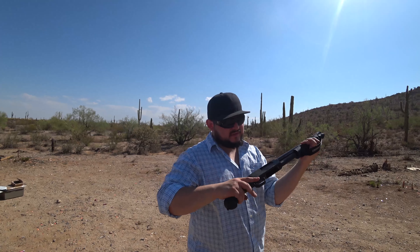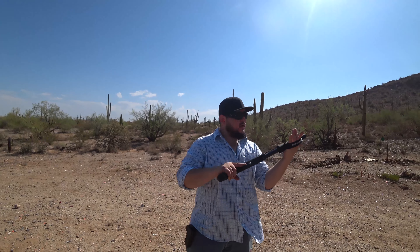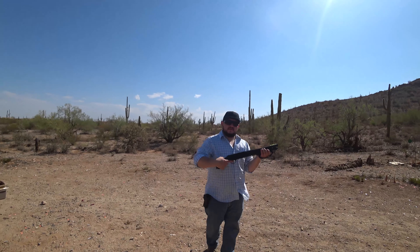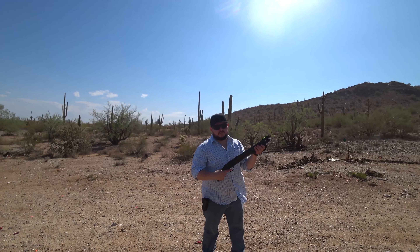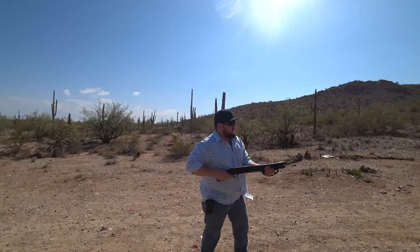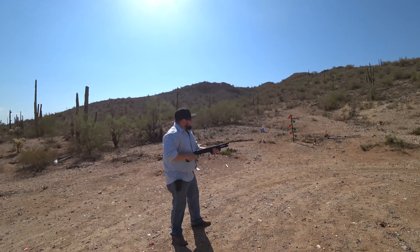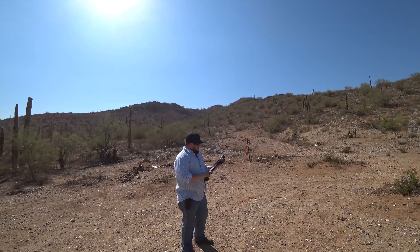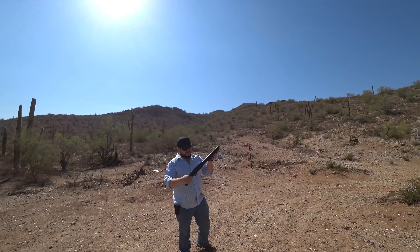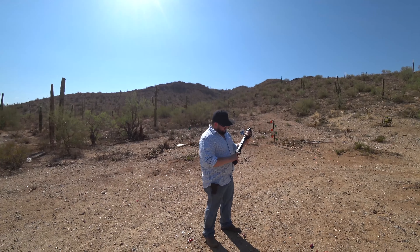Welcome to Desert Tactical Local. Brought a new toy today — I have a Shockwave, Mossberg Shockwave. It's a 12-gauge shotgun. Pretty cool.